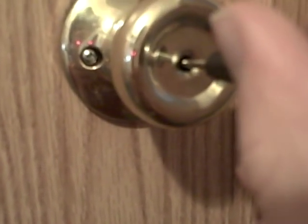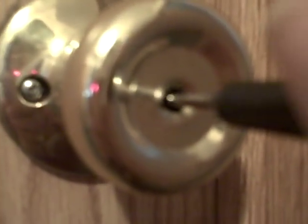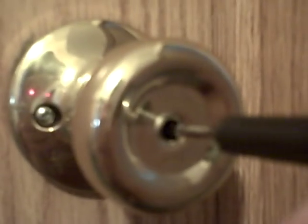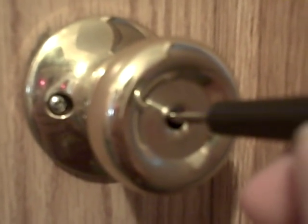You always want to put it in almost at the top, but not quite. Then you should only be able to move the tip of it around a little bit — that's the actual lock inside.